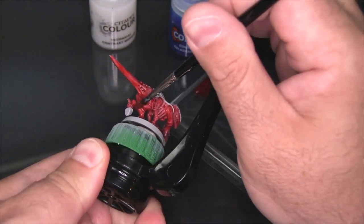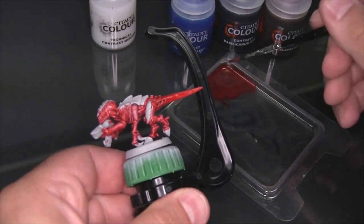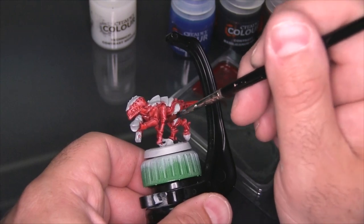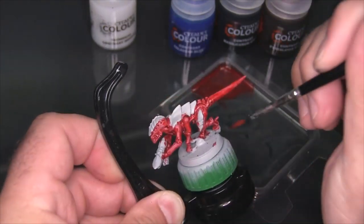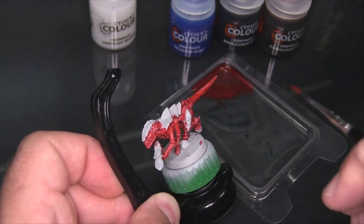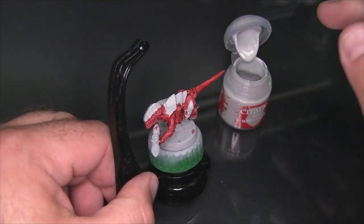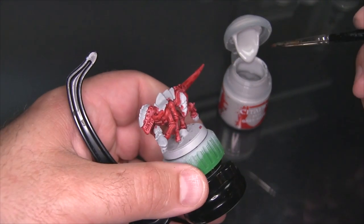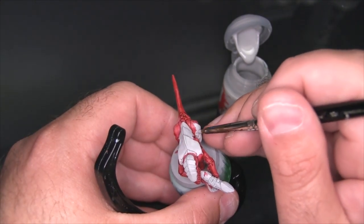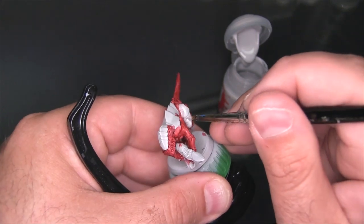Just looking kind of in the undercarriage of the model, see if there's any spots that I've missed — looks pretty good. We're going to leave all that to dry and come back to it in a few minutes. So now that the Blood Angels Red is fully dry, I'm going to take some of the Grayseer base and just touch up areas where I obviously got red that I shouldn't have.